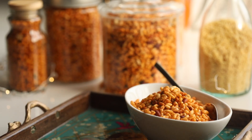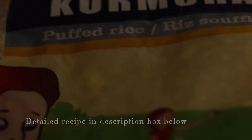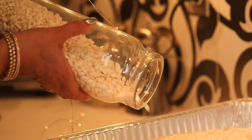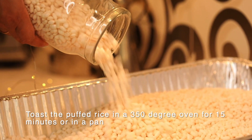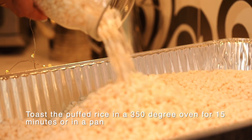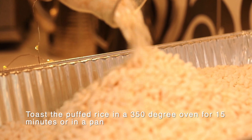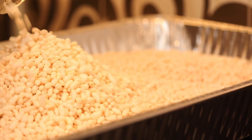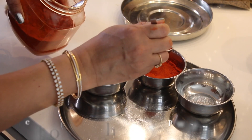For Bhadang you want to use Kolapuri Kurmura, which is a little bit thicker and smoother in texture, or any thick Murmura will do. What we do first is toast this in a 350 degree oven for about 15 minutes, keeping tossing it so it doesn't burn, or you could do it on a stovetop. Both work perfectly, but you want to crisp this puri or Murmura so it tastes good.